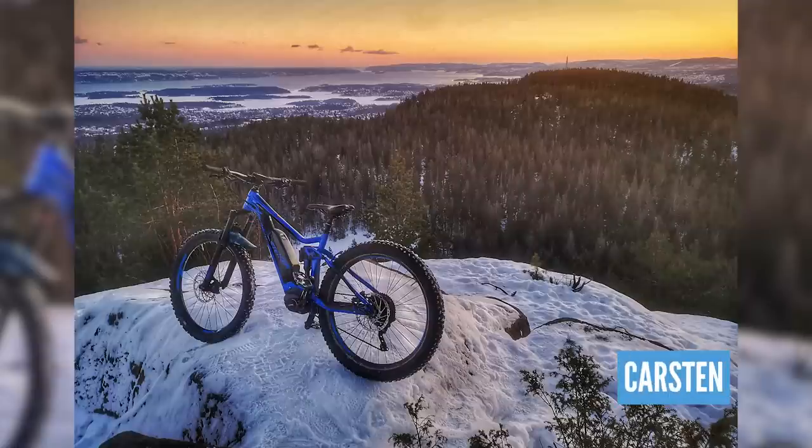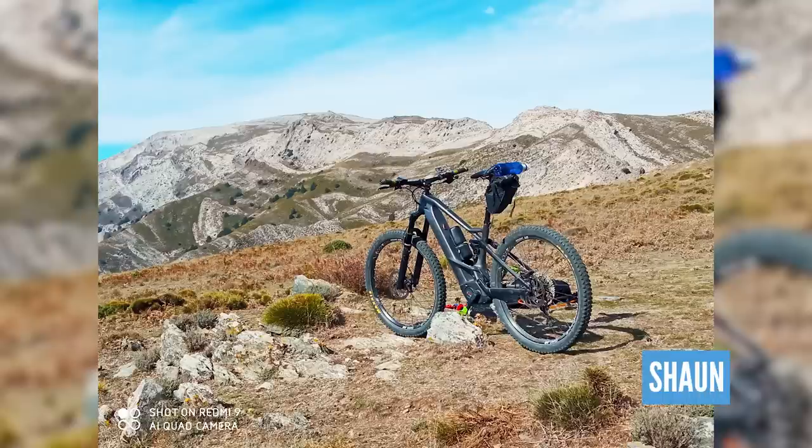Next up, a beautiful shot from Carsten — this is Ingierstrand in Oslo. It's cold everywhere this week, but it's a beautiful shot. What a reward — you've done this massive climb on your e-bike, feeling amazing, and you've got that to look at. Is it dusk or dawn? I'd say that's dawn. From the snow, we go to some warmth — this is Sean's Orbea Wild FS M20 out in the Sierra de Gredos South in Spain. He's had a big day out using two batteries, 3,500 meters of climbing and 85K of distance. What a little trip around the world we took just then.